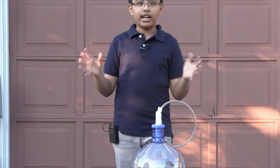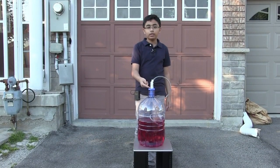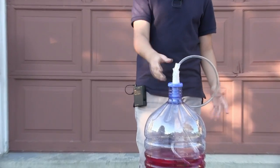I have a little jug here, I have a little pipe, I've cut a hole through its cap, I've put the pipe through as you can see, and I've filled it in so it's completely airtight, or almost completely.